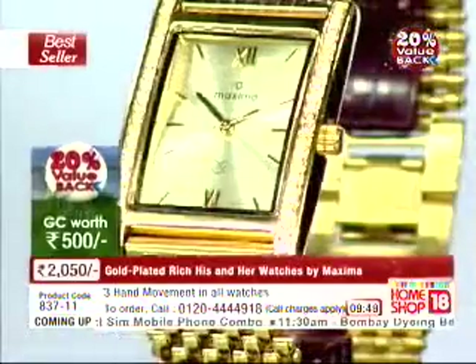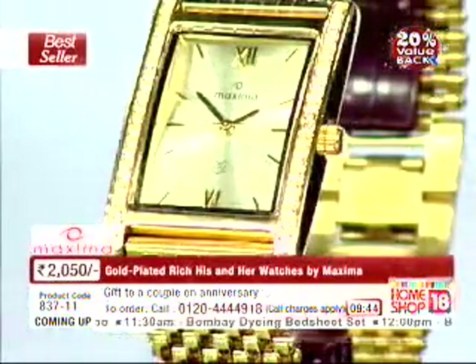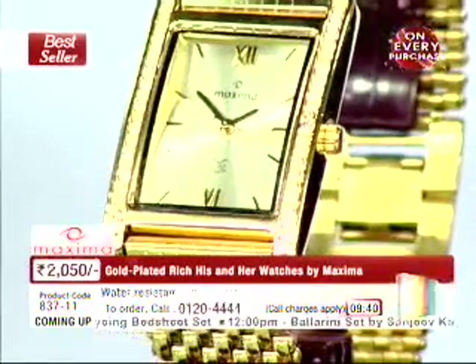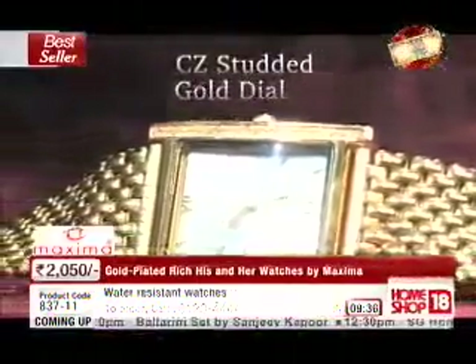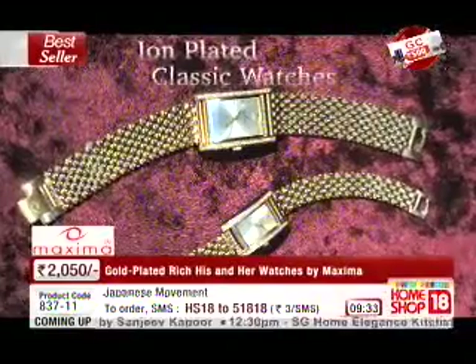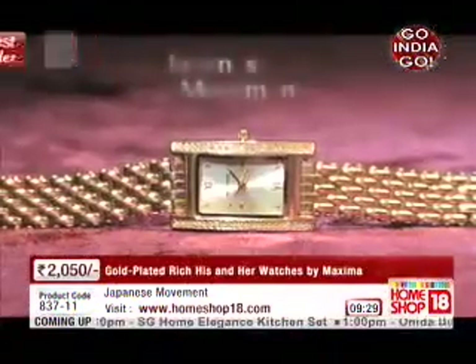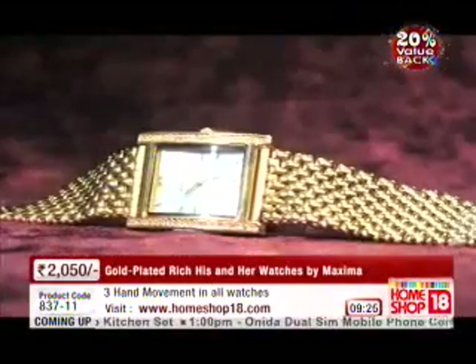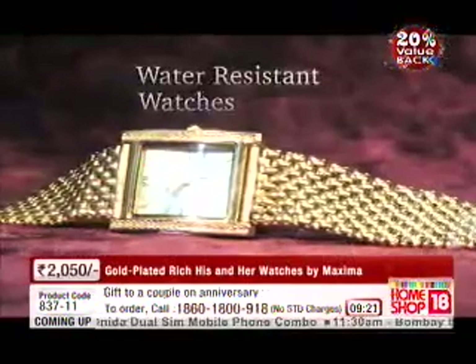If you spill a little bit of water, there is no doubt it handles that. It's got Japanese movement, and apart from that a stainless steel back to ensure there will not be any rashes — it's allergy free. So a beautifully crafted watch, studded with crystals, with 18 karat gold plating. Maxima offers this with a one year warranty, and the company has been in existence since 1966.